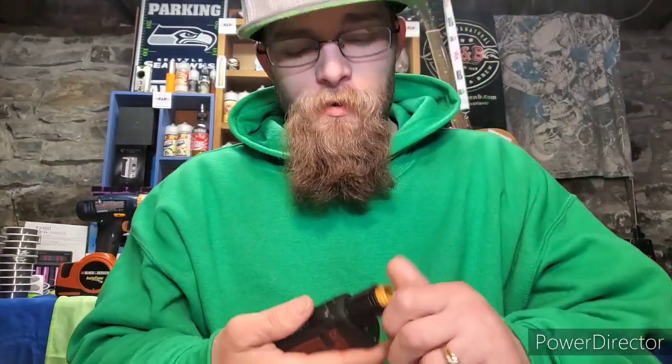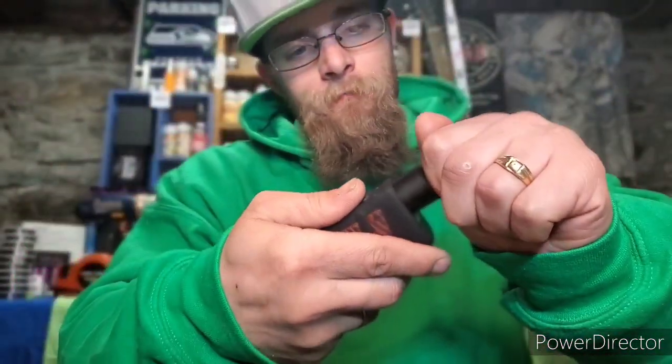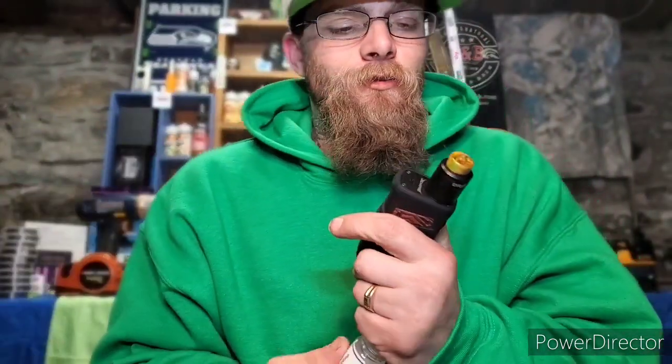I would highly recommend this flavor if you like watermelon — this is a damn good watermelon flavor. Alright, we've seen what it tastes like. We're going to open up that airflow all the way.